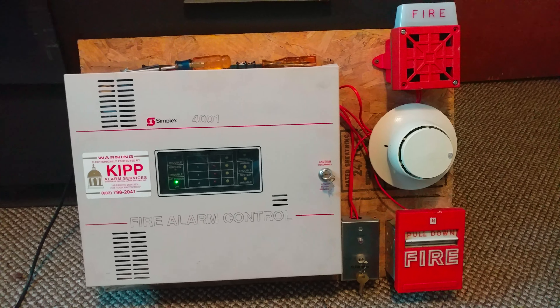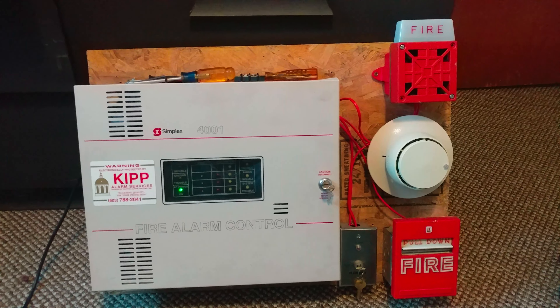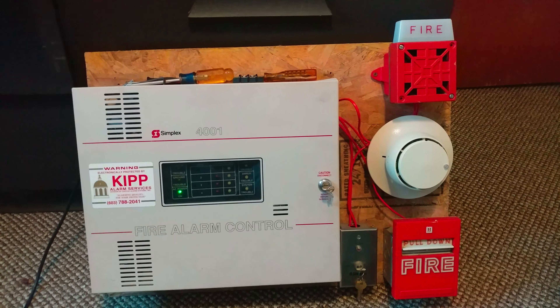All right, hello everyone. This is Vintage Filing Guy. In today's video, I'm going to be doing Mini System Test number 16 with the Simplex 4001 Filing Control Panel. So anyway, let's go ahead and get started.